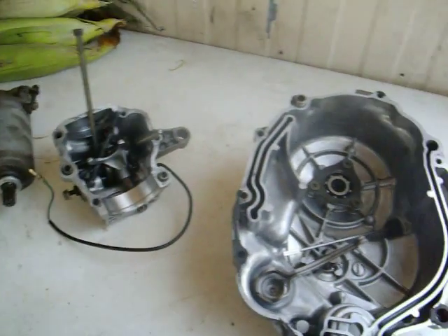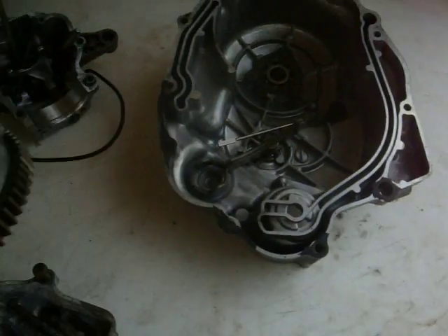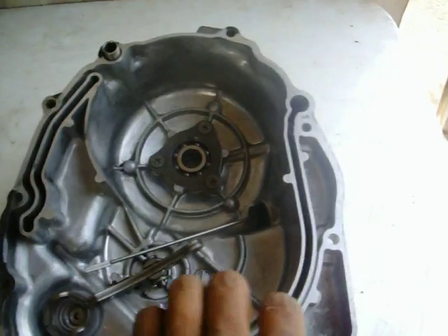The crank case side — that is bad. There's a clutch, and it looks in good shape. There's the clutch housing.